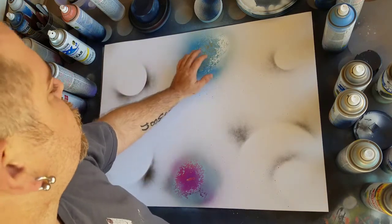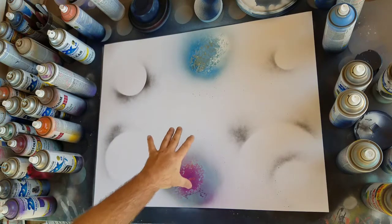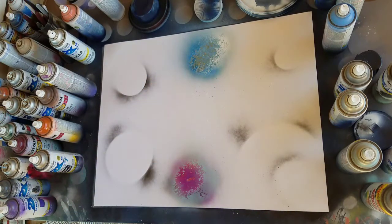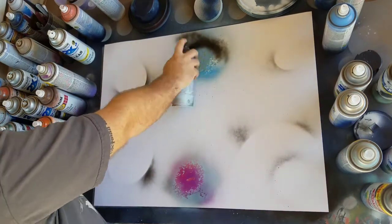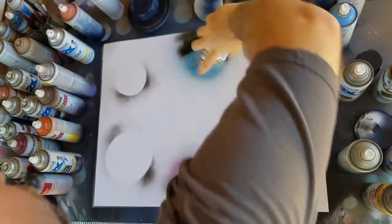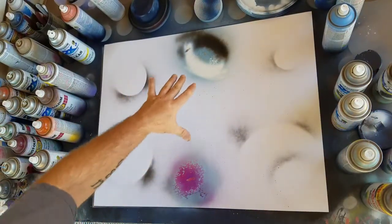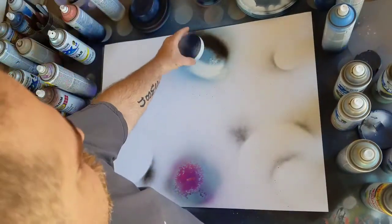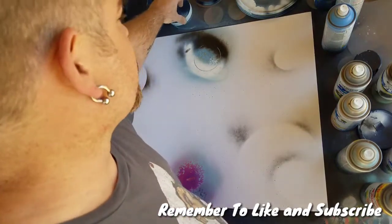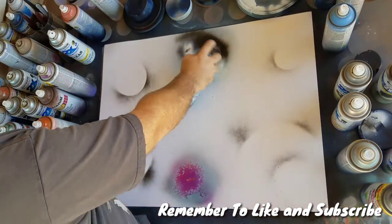Now we can come back to the first one — it should be pretty dry. We want to start putting some of our shadows and highlights on them. We always want to pay attention to where our light source is coming from. Since I'm going to have it come from here, all of my planets' shadows are going to be on the outsides of them. So we do our shadowing right on the outside of the planet, and then for our highlights we take our white. Also, you want to wait for it to dry before putting the stencil on — if you don't, you can always fix it by going back over it again.